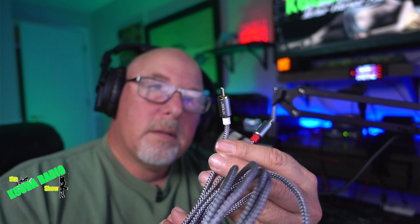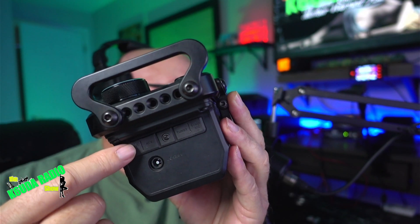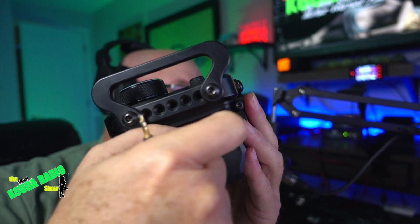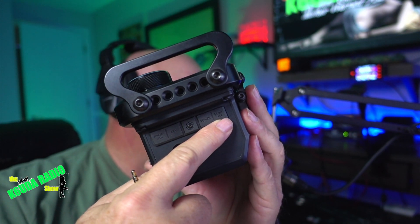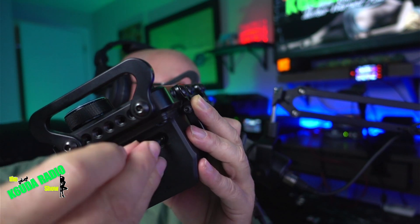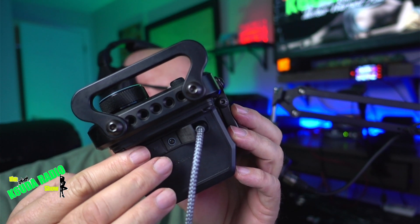The white connector goes into the PA side on your Elecraft amp. On the side of your 705, you've got a series of 3.5 millimeter connections — you have your tuner and your send/ALC, both 3.5 millimeter connections. This cable goes into the ALC port.